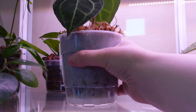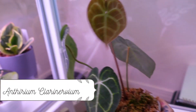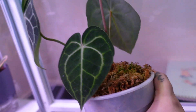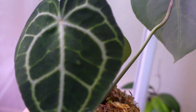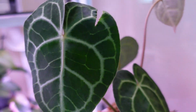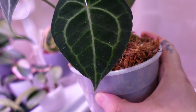This is my anthurium clarinervium — she just got a new little baby leaf. Other than that she's doing really well, she's in pure moss and loving every bit of her life. It came with the torn leaf but I don't mind it — it's absolutely gorgeous and I can't wait for this leaf to keep growing bigger and bigger.